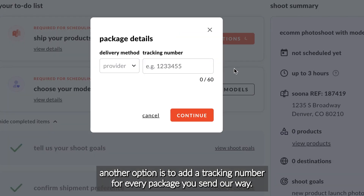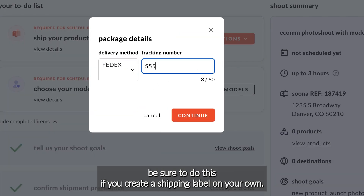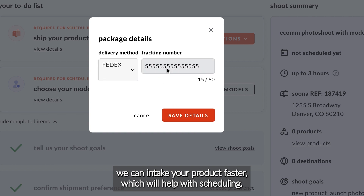Another option is to add a tracking number for every package you send our way. Be sure to do this if you create a shipping label on your own. By having the tracking number attached to the booking, we can intake your product faster, which will help with scheduling.